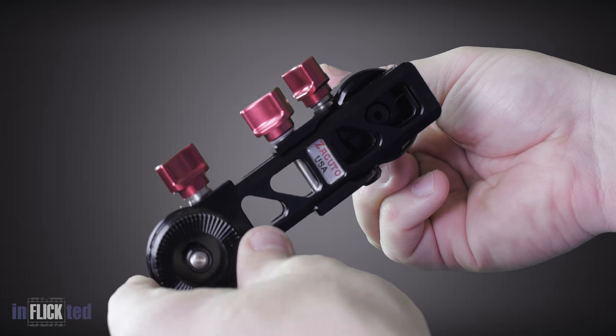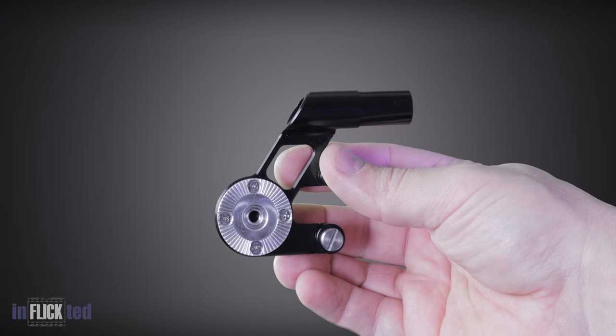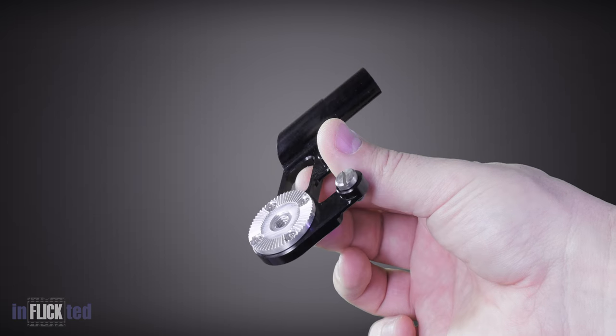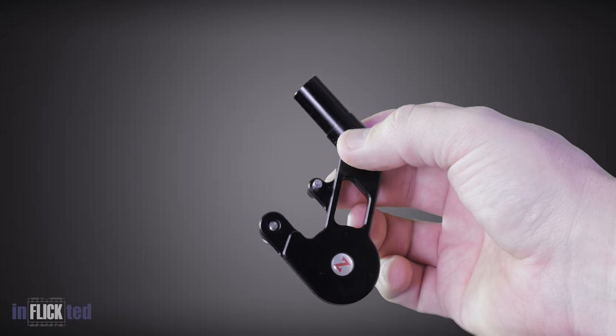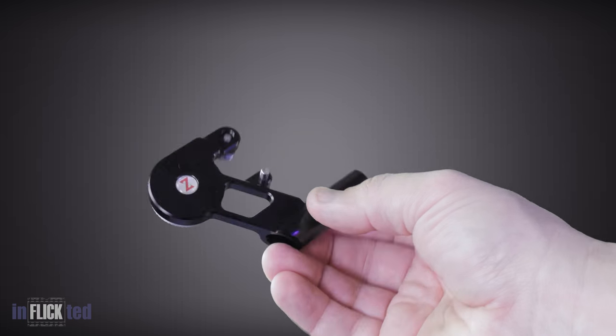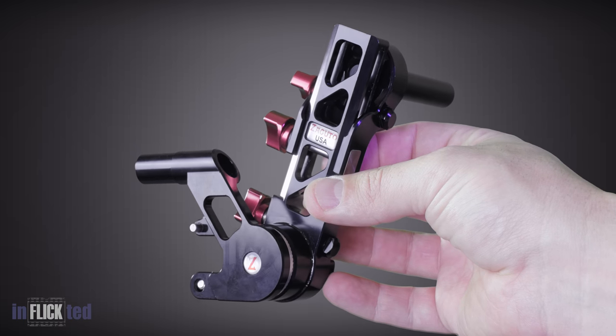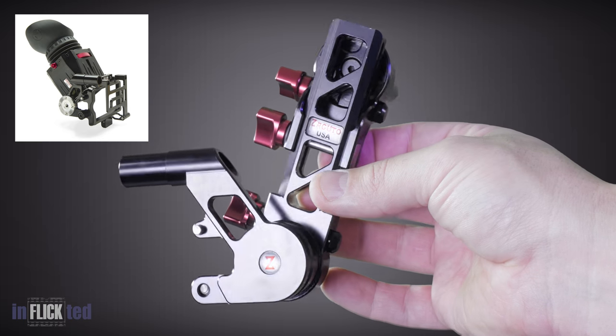I kept on playing with it on and off. This is the bracket included with the FS5, and the one I mentioned earlier will be needed to attach the Axis Mini to the cage. Here it is all assembled, and I attached the picture so that you can see how it looks mounted to the cage.